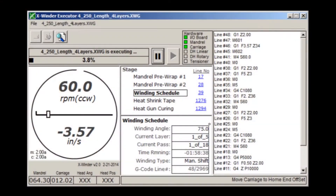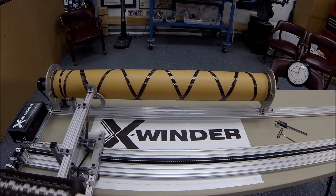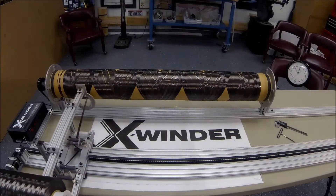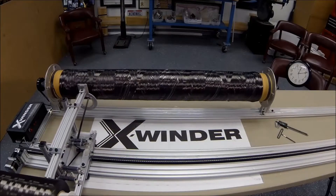The X-Winder software is controlling every step. Each pass by the carriage lays the next filament adjacent to the previous filament until the entire surface area of the mandrel is covered. For this part, a second layer is then wound around the first to provide additional strength and thickness.